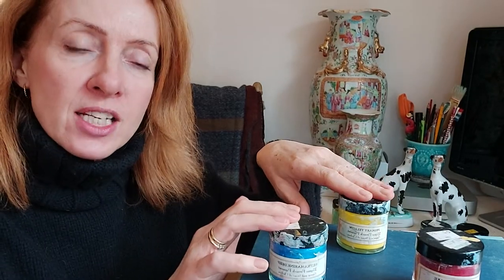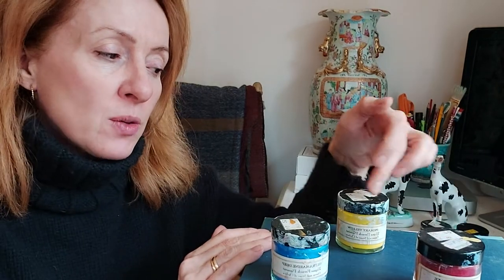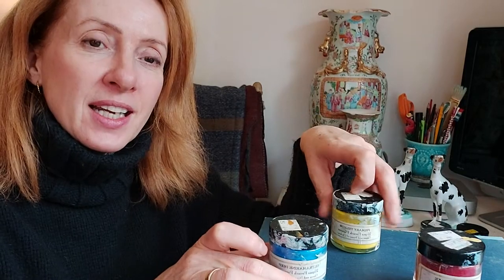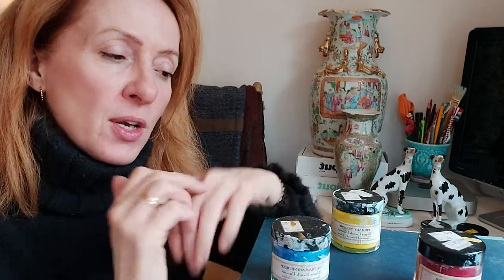If you want a secondary colour, you mix red with yellow to make orange, yellow with blue to make green, and blue with red to make purple — those are your secondary colours.